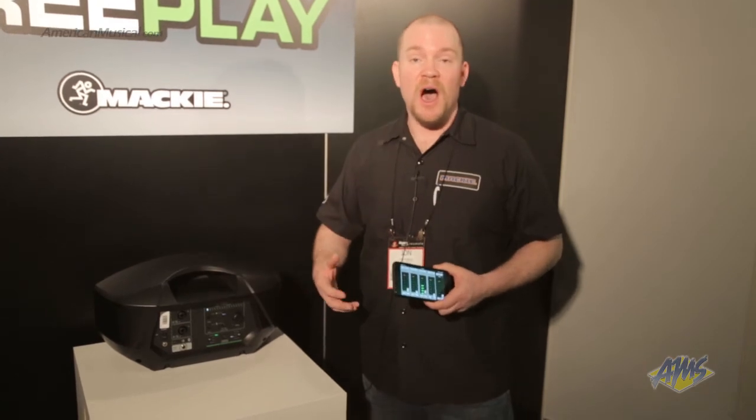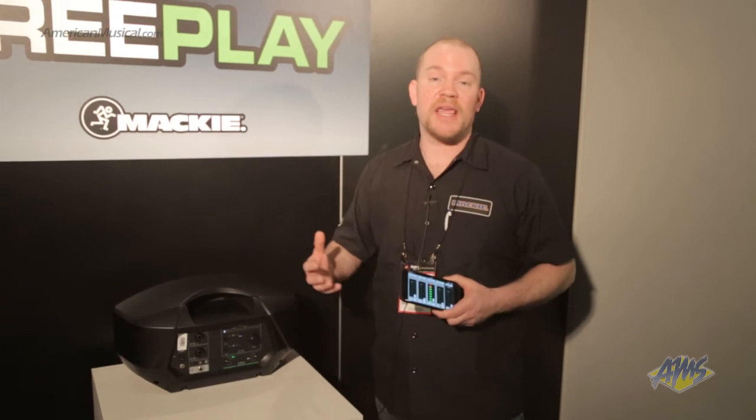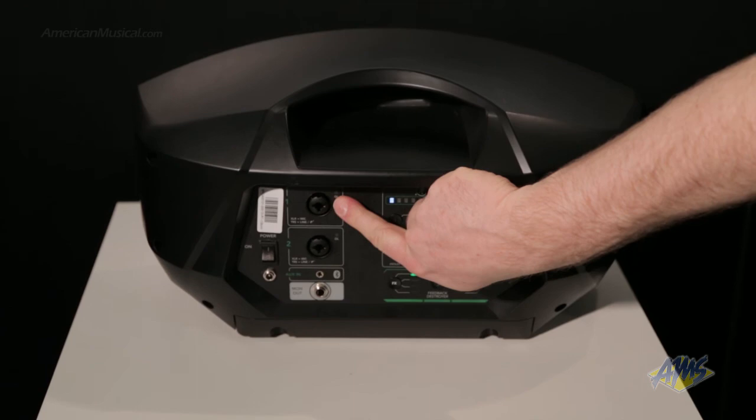So this is just an amazing product for all of your presentations, your performances, or if you just want to listen to music at home and have awesome sound anywhere — take it to the beach, to the classroom, to the boardroom. It doesn't matter, it'll do it all. This is John Rundle from Mackie, and this is what's new for 2015. Thank you.